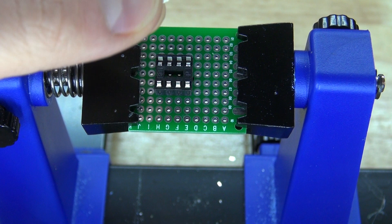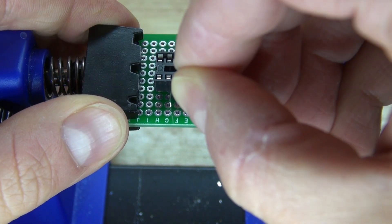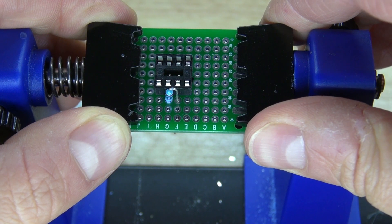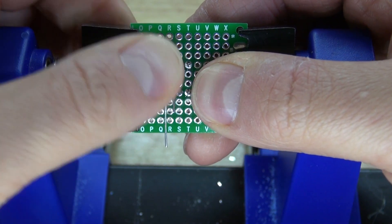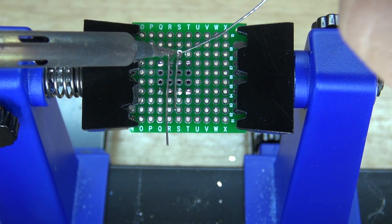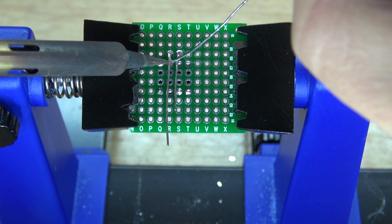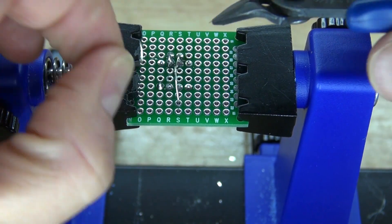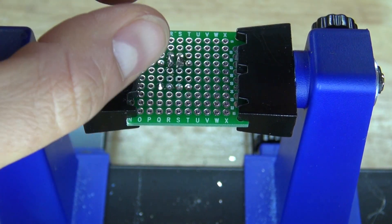Next, take your 220 ohm resistor and place it onto pin 2 and pin 3. Bend the leads over, solder bridge it together, cut off the leads, and it should look just like this.